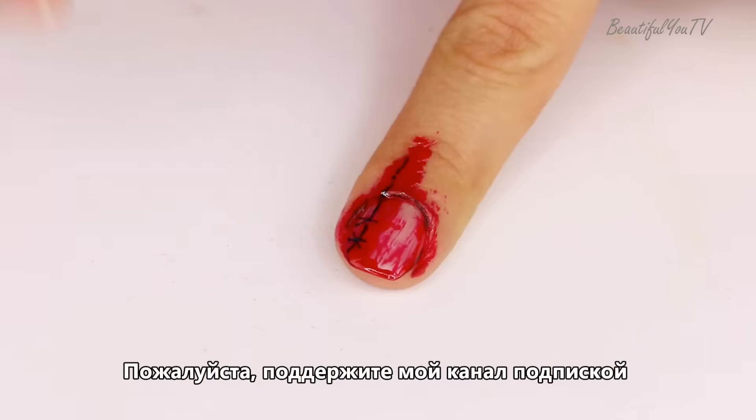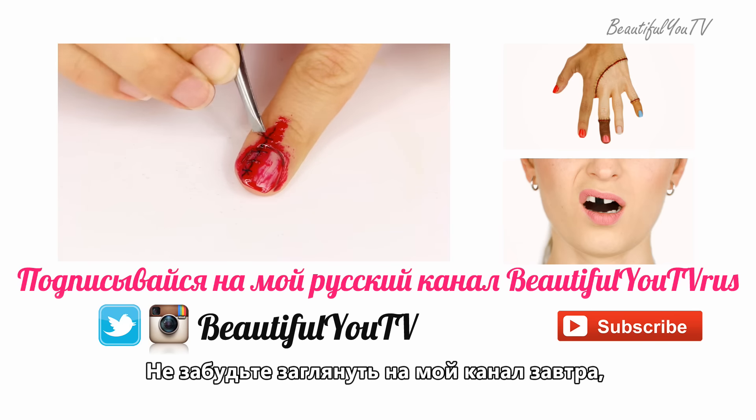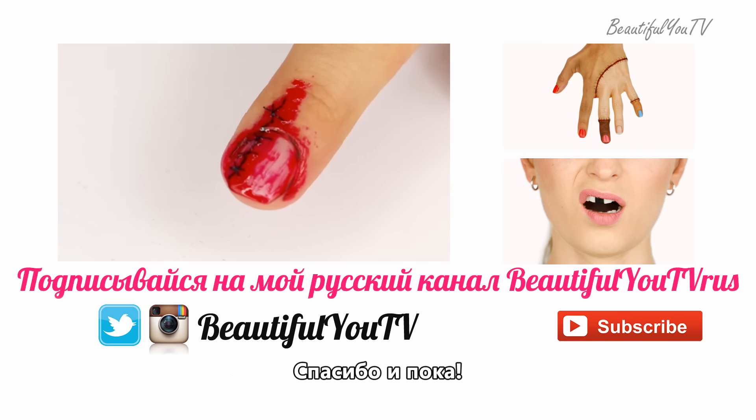And that is it! Thank you for watching! Please support my channel by subscribing and liking this video, and don't forget to check out my channel tomorrow for another Halloween Extra tutorial! Thanks and bye!